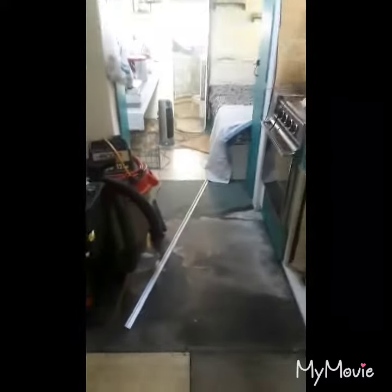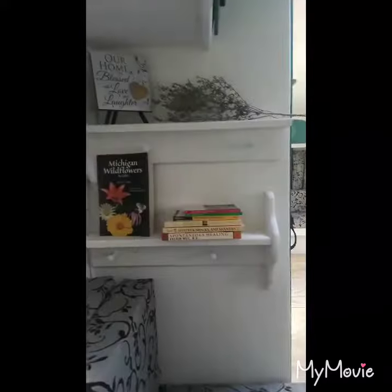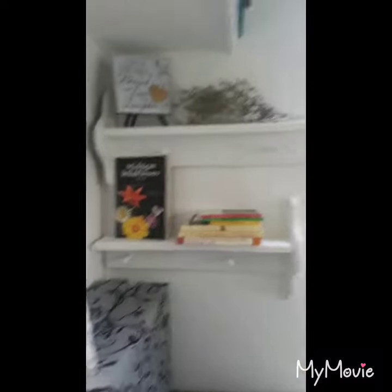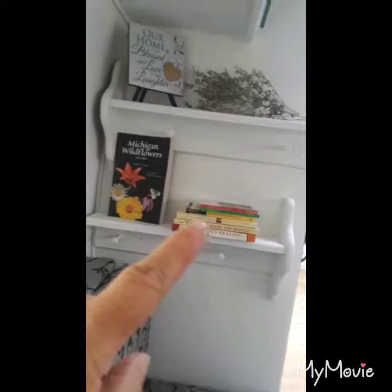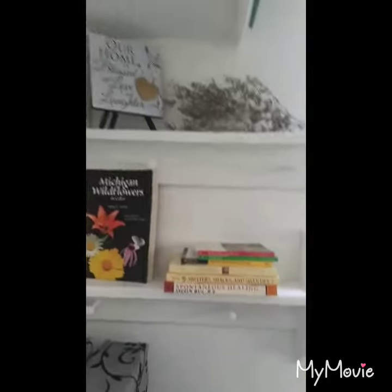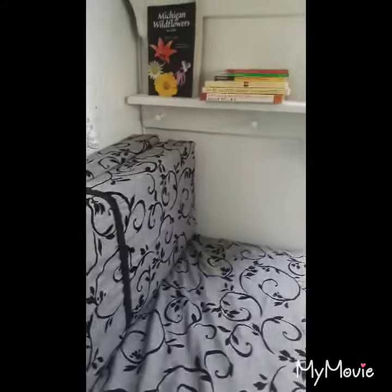Okay, this is the finished product — doesn't it look cute? I could probably have my Kindle right there, put a couple movies on and read my books. I just love it!